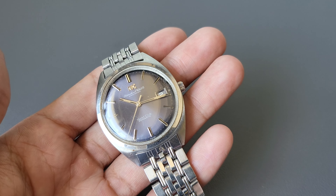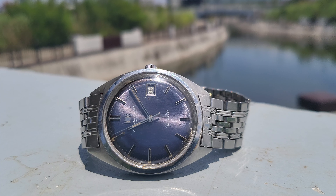Welcome back everyone. This is the IWC Yacht Club, reference number 811AD. This is one of the first classic dive watches of IWC and we're going to review it.